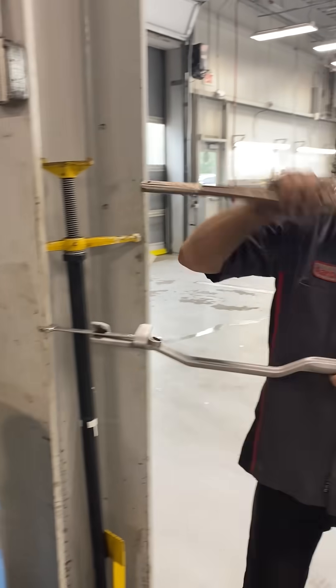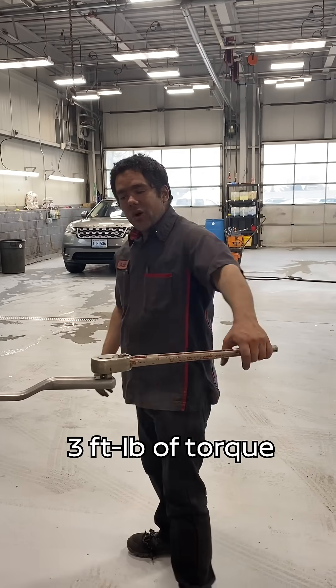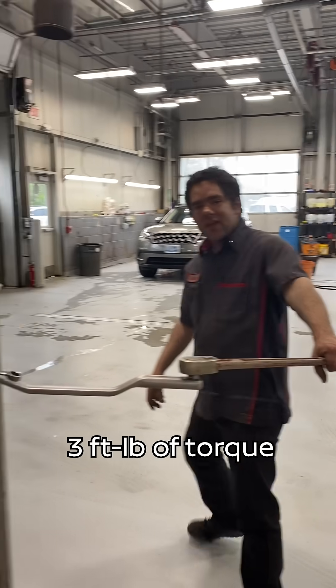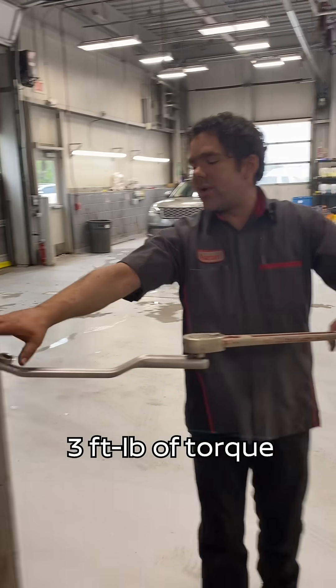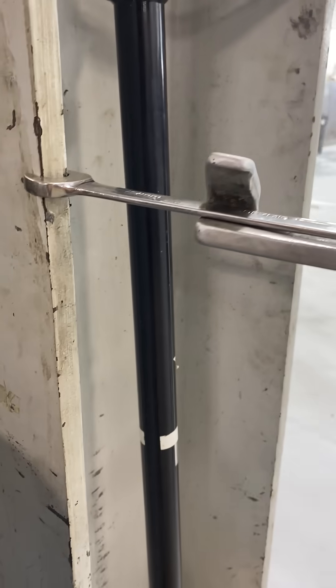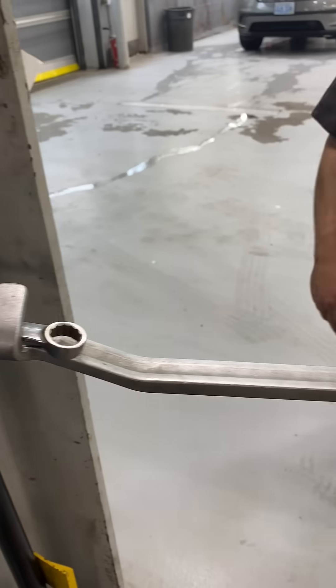But this one's really stubborn, so we're going to grab a longer ratchet — 40 inches to the end of this ratchet. If I hold this at three feet out and put even one pound of force here, I'm getting three foot-pounds of torque against that point. So if I were to put 10 pounds of force, now I have 30 foot-pounds of torque.